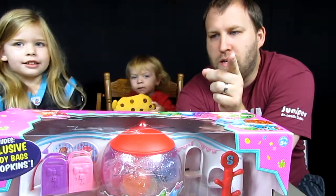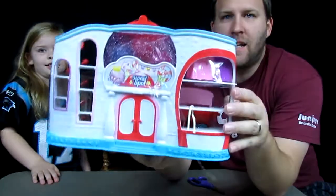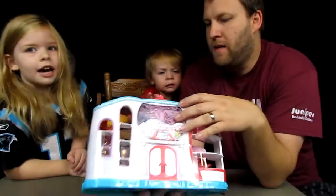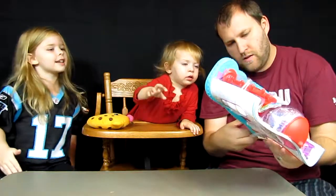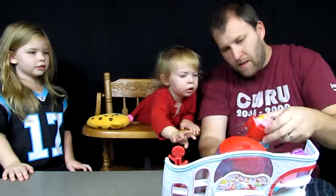We got this out of the case and look at how cool it is - this is the front of the box.